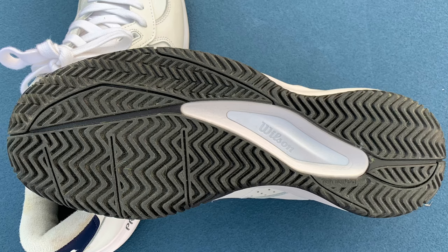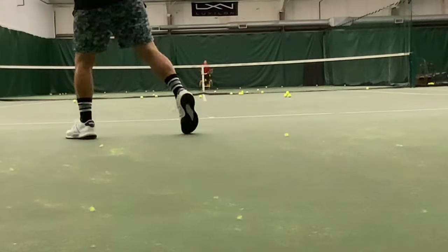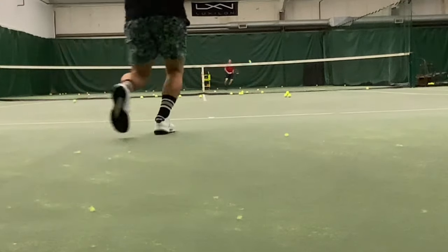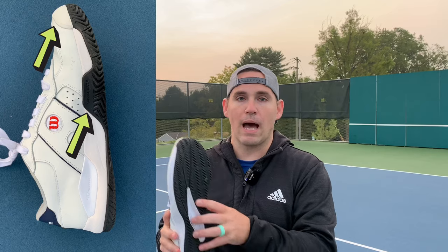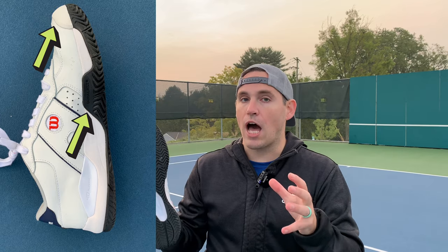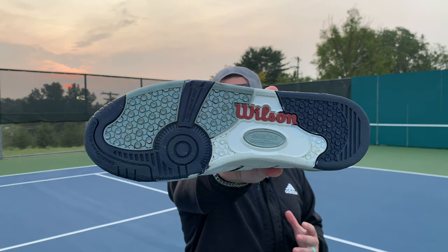The treads on the 2020 Wilson Pro Staff Classic are a deep chunky herringbone. They also have a giant air channel, which is great for saving weight as well as allowing for sliding on clay or hard courts — these will grip clay or hard courts exceptionally well. The material also comes up on the medial side as well as on the toe cap for increased durability. I really like the treads on these shoes a lot, quite different from the 1986 octopus sucker configuration on that outsole.